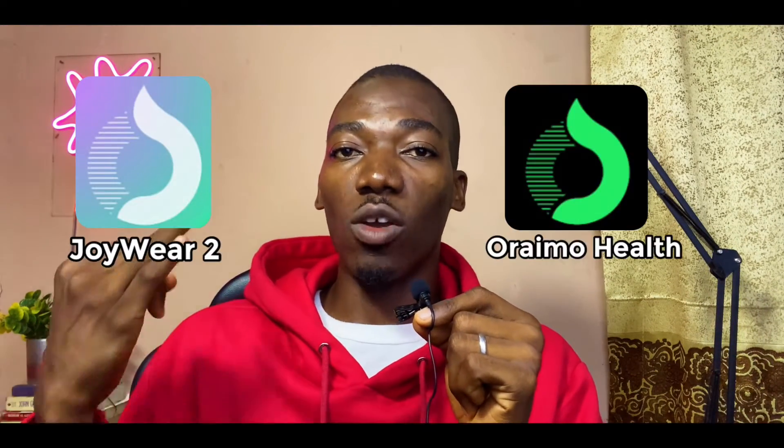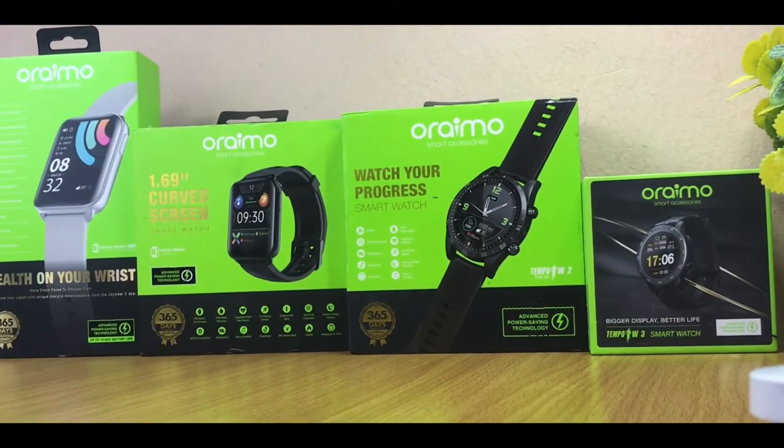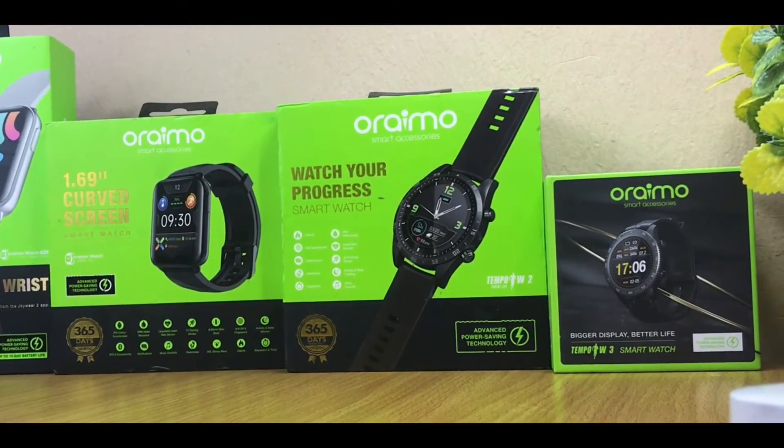The last and not the least is to use the right app. Orimo smartwatches are now using two apps: the JoyWear2 app and the Orimo Health app. There are some smartwatches that are not going to work with Orimo Health and some that are not going to work with the JoyWear2 app. Make sure you know the right one for your smartwatch before you start the connection. Drop your comments if you have issues with your Orimo watch and tell me the model so I can tell you which app is right for you.